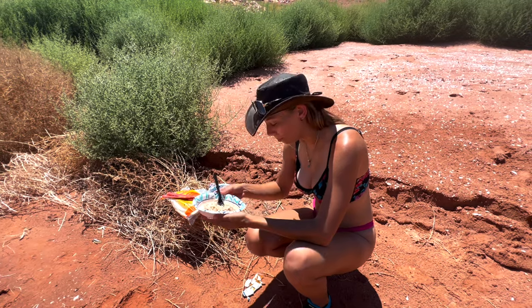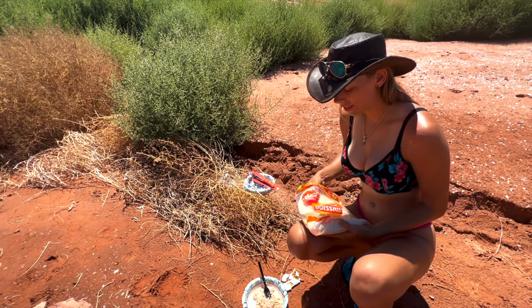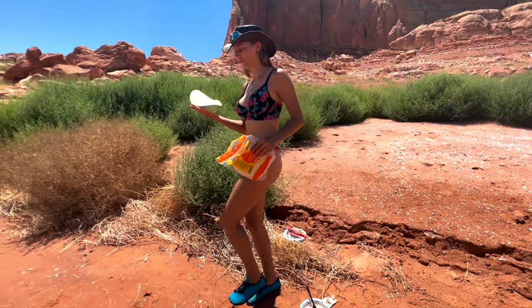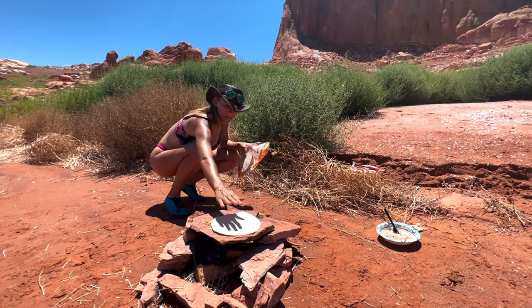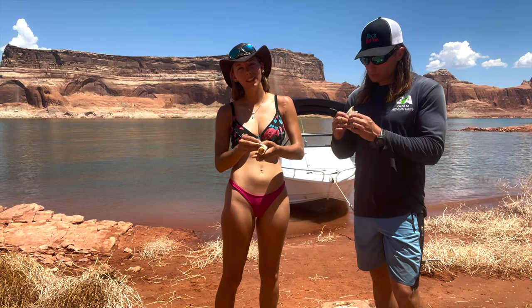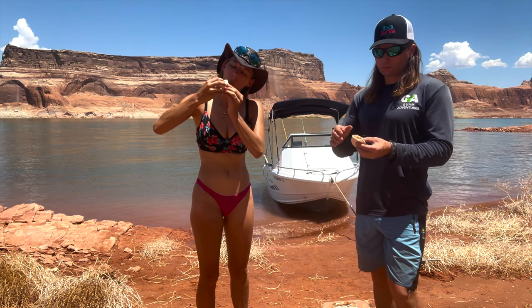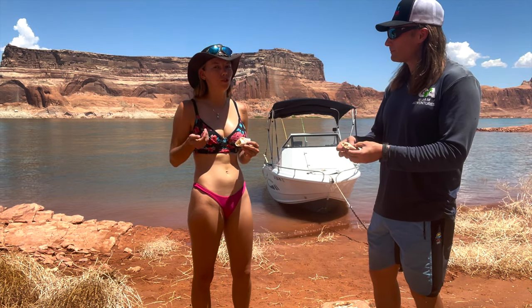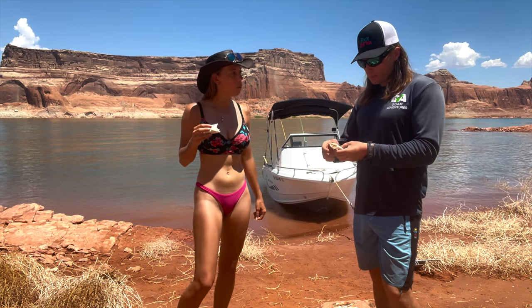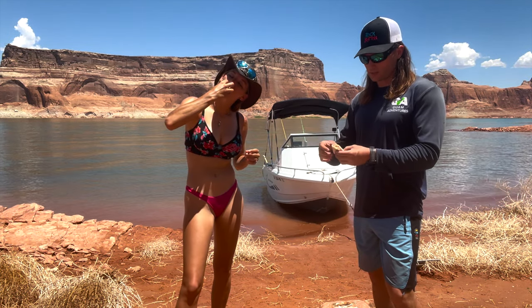Chris had a brilliant idea - last video we had cold tortillas because we didn't have a way to warm them over the fire, but now that we have this slab going we can just put them on top. Little street tacos. Actually super good, very few ingredients, zero vegetables. It's like creamy fish - absolutely delicious, our substitution for mayo and kimchi. Couldn't get any fresher - we just caught this fish 20 minutes ago and now it's already going in our bellies as a taco.